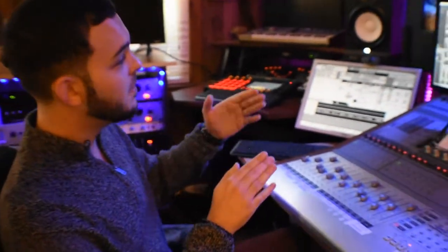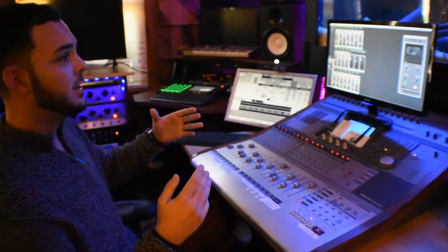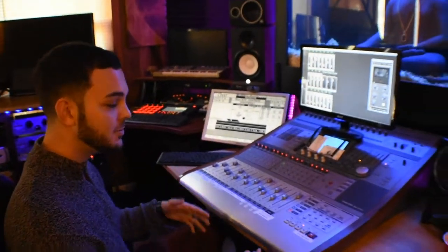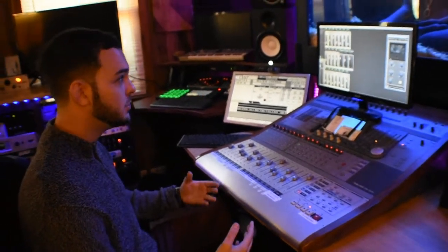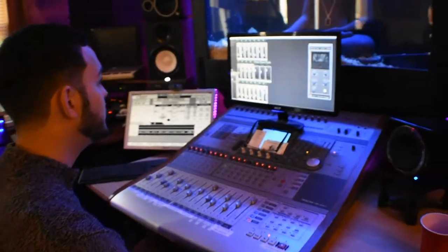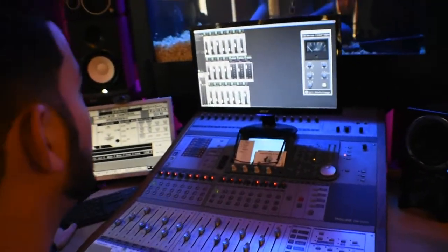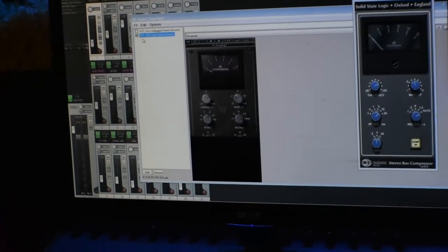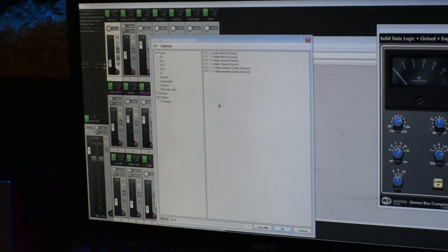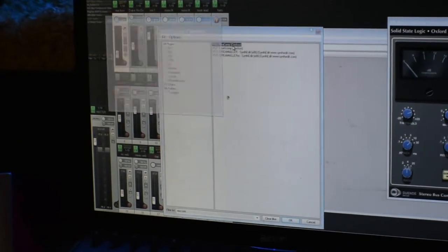Assuming you already have your master bus compressor in place and everything sounds glued together — you've got a nice sounding polished mix and you want just a little bit more overall sheen, maybe some more mid range, a little bit of low end boost. What you do is make a new track and put that same stereo bus compressor on there. I'm using the SSL, but to show you how versatile this works, I'm going to use the stock compressor that came with Reaper.